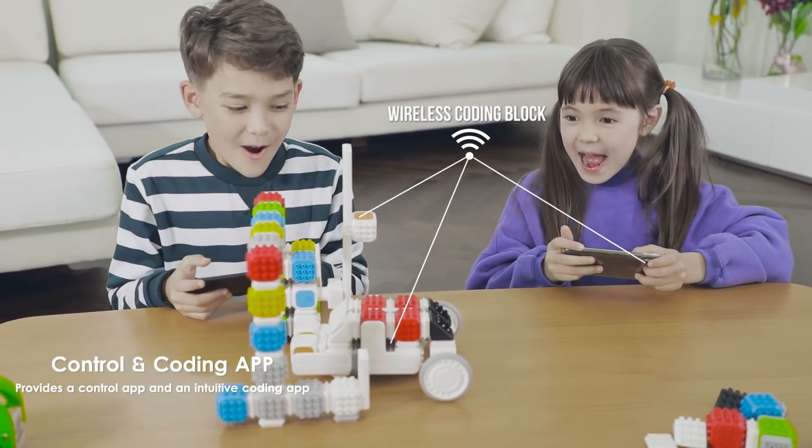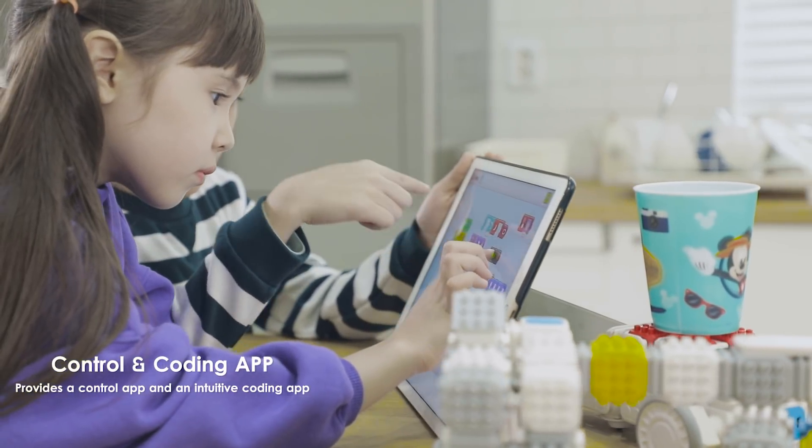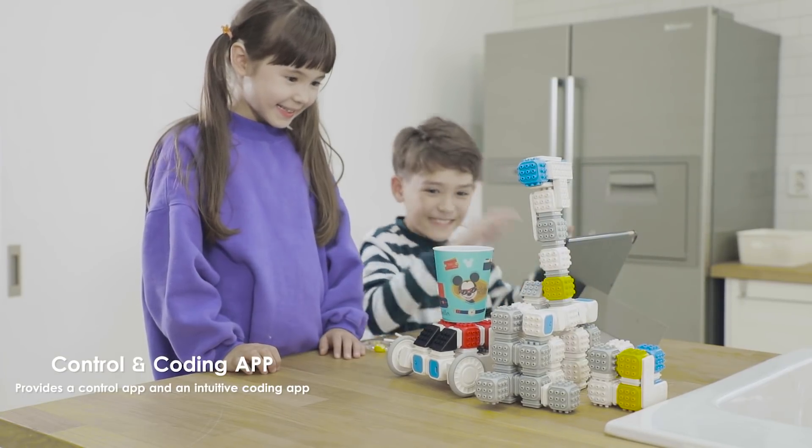Cuberoid Coding Blocks are completely wireless and do not require any connection wires. Enhance children's imagination using blocks with seven functions.